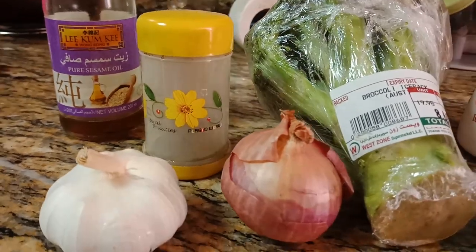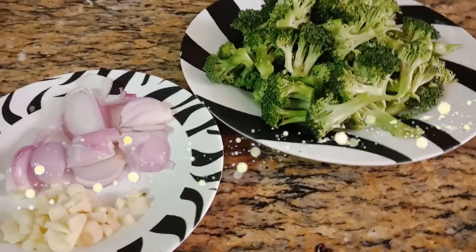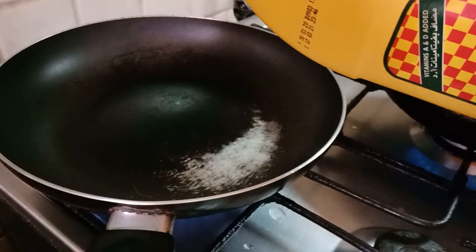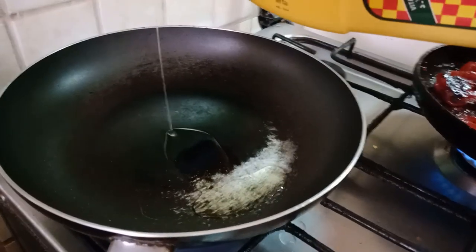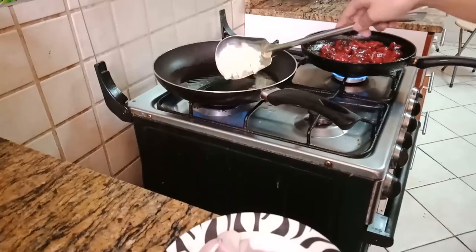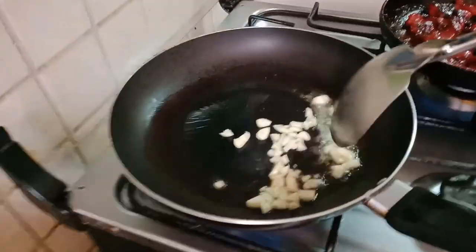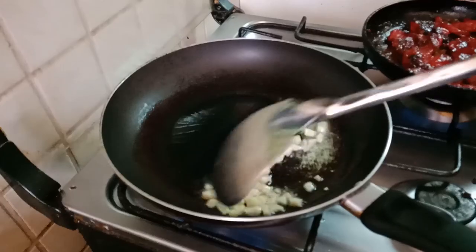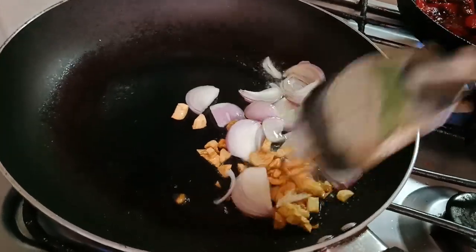Let's begin the cooking, mate! Now, we're gonna heat the fry pan and put like 2 tbsp of cooking oil. Once it's heated, add the sliced garlic and wait until it turns to golden color. Put the sliced onion and mix together. Once it's combined, sprinkle some pepper to saute the garlic and onion.